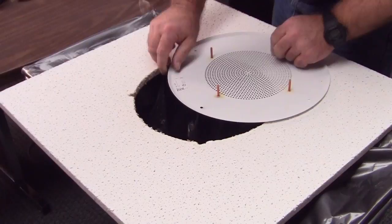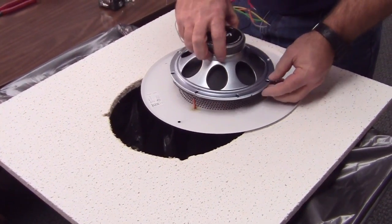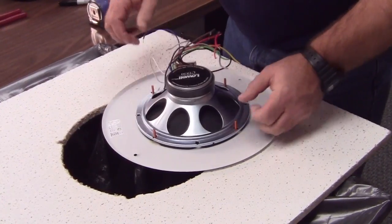Next, attach the grill. Use the small nuts. Be sure not to over-tighten, but make sure they're firm to the speaker.